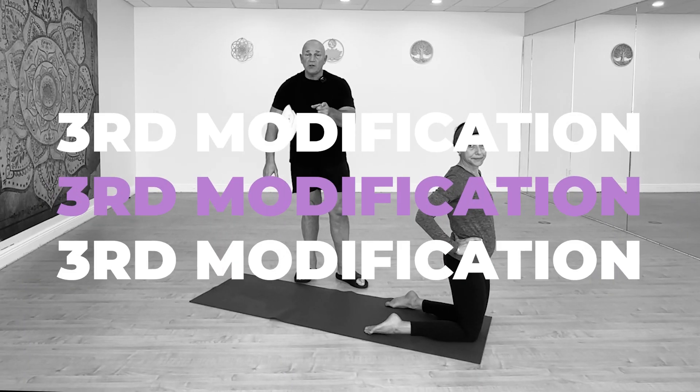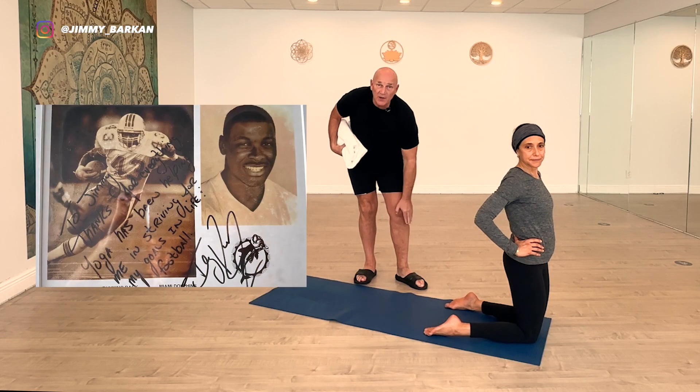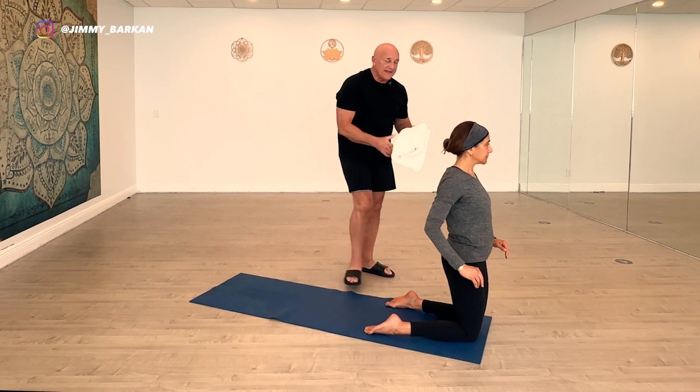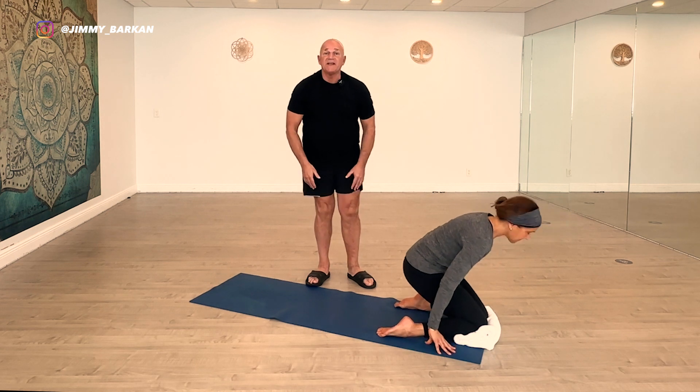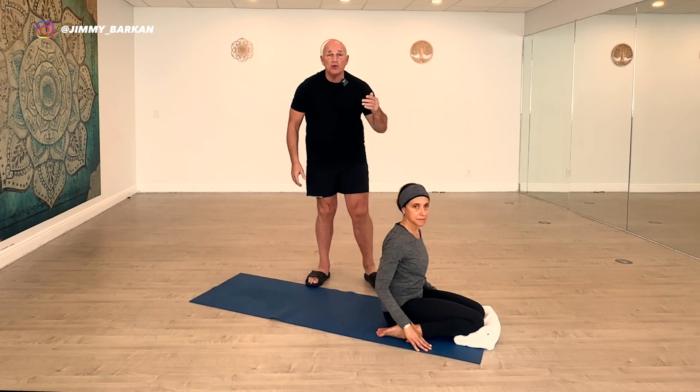Dan Marino came to my class coming off Achilles tendon surgery — just like Aaron Rodgers recently — and he said the hot yoga class was more valuable than all the physical therapy put together. I'm not trashing physical therapy, but the reason Vishnu-Ghosh created this yoga is to heal the body. With Terry Kirby, the front part of his knees were the issue, so I had him kneel on a towel — that's a rare modification but it takes the pressure off the front of the knees.